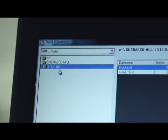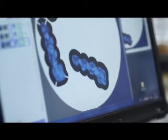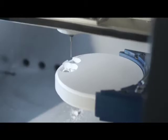It is already profitable to work with the Shera EcoMill 40 from only a few milling units per month. That is why the small, high-tech milling machine is the economic alternative to a big milling center.